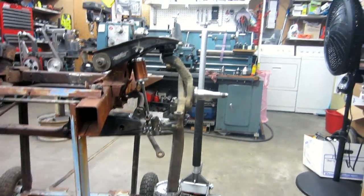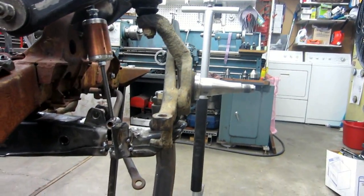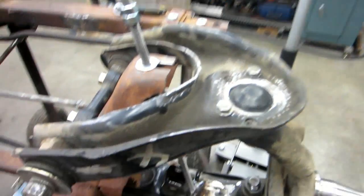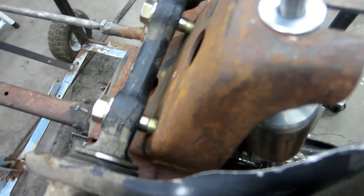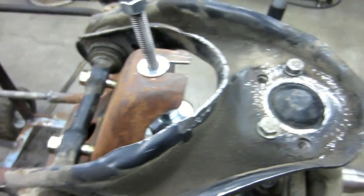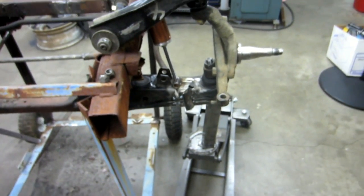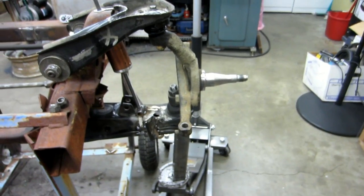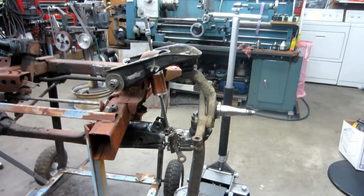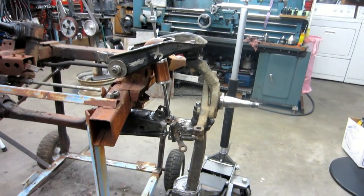I'm going to put some spacers in there to see. That looks pretty good — getting fairly close. Looks like not quite a half inch, about three-eighths of an inch. I'll stick some spacers in there and do some comparisons against the frame to see how far that's off.